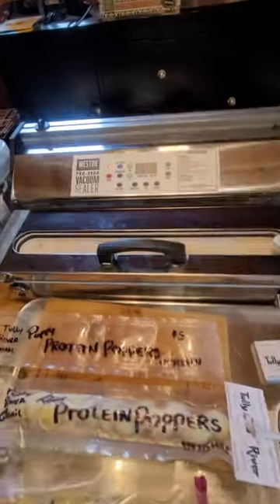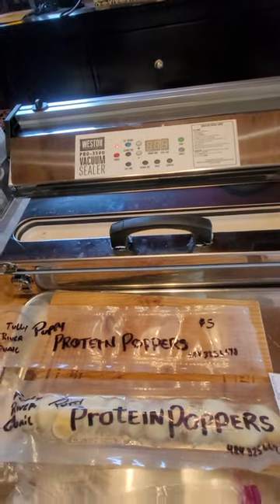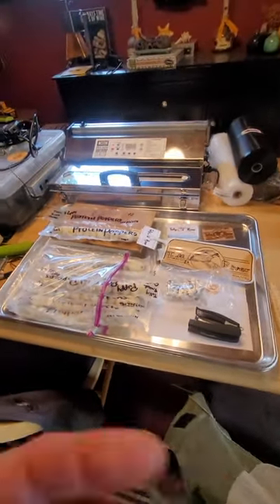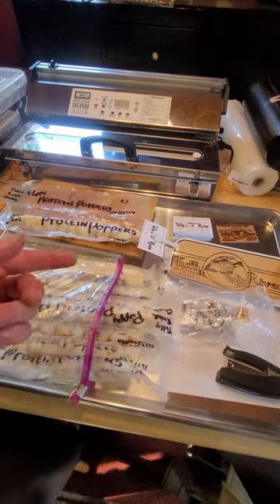We're using a Weston Pro 15-inch vacuum sealer, and we like that. So I just want to share — it's been a pretty nice little gig. We sell these for five bucks, so it's five bucks for a dozen.